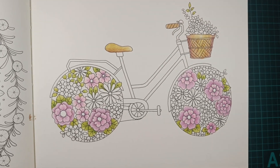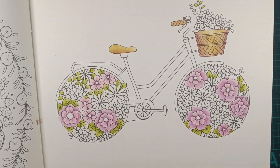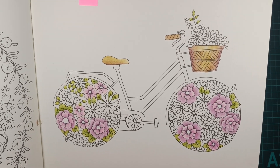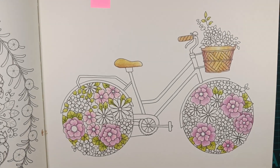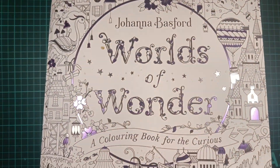Probably lots of light colors here — I'm not sure, maybe some purples or yellows. We'll see. But that is a work in progress I have in Worlds of Wonder.